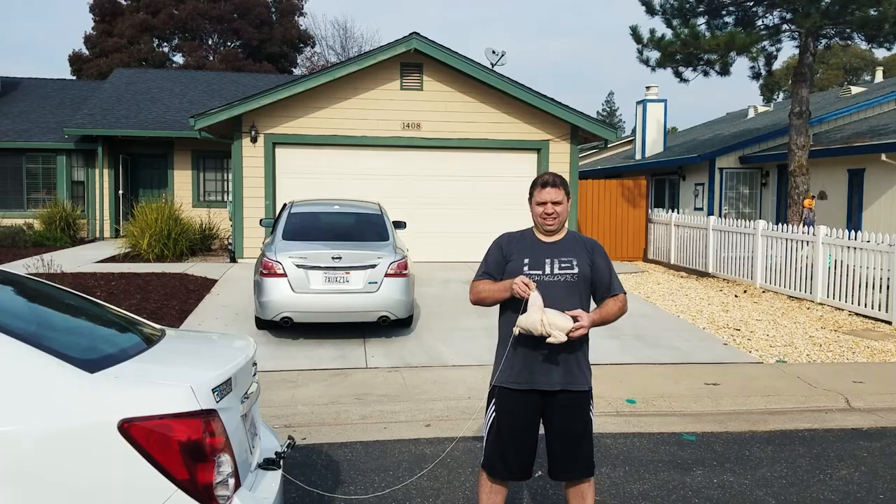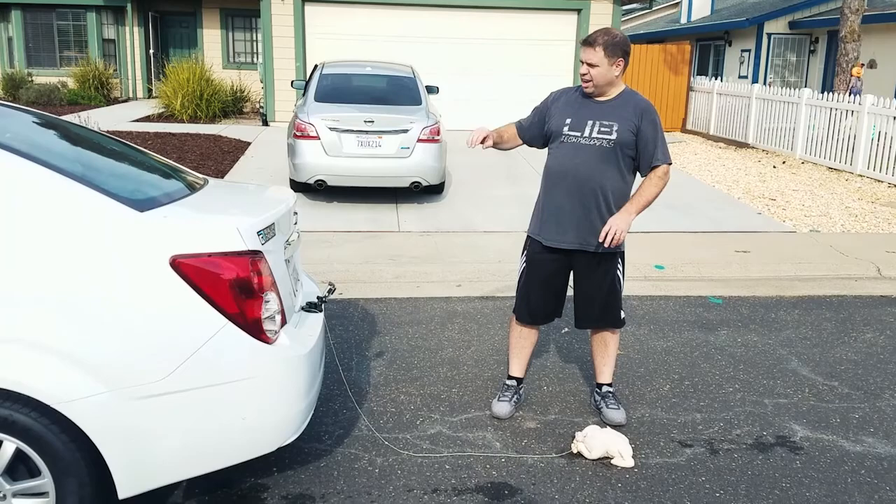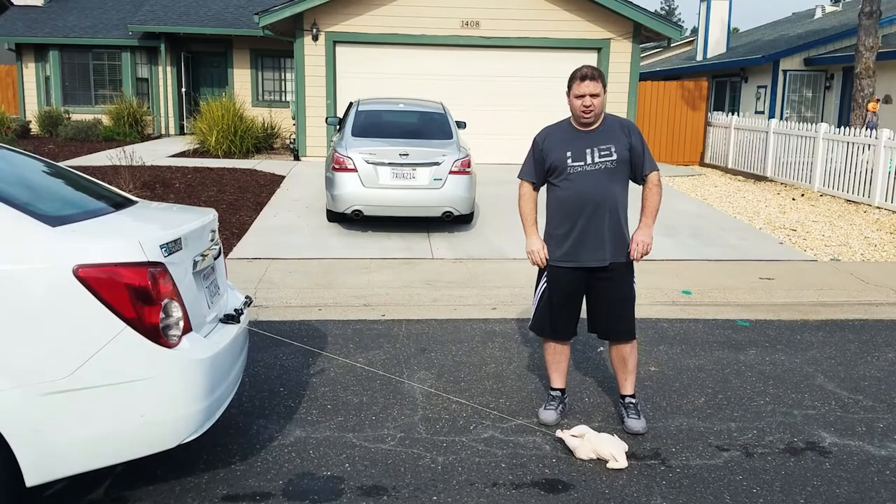So we've attached the turkey to the bumper. What we're gonna do is we're gonna drive it around the neighborhood. Go ahead and let it rip. Now it's important that we drag it long enough so that it cooks all the way through the middle. Alright, we're gonna drive around the neighborhood for a few miles and then we'll see what happens.